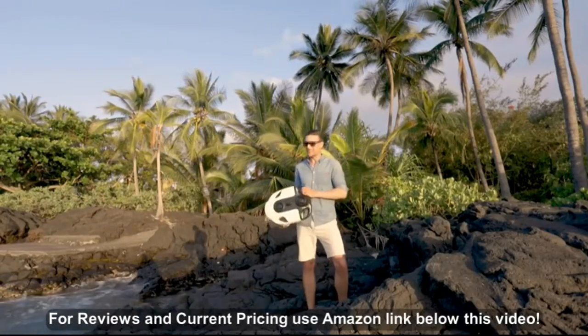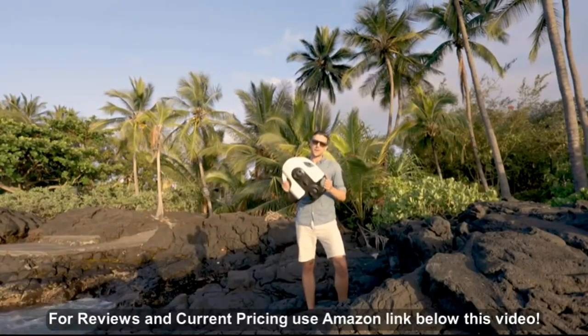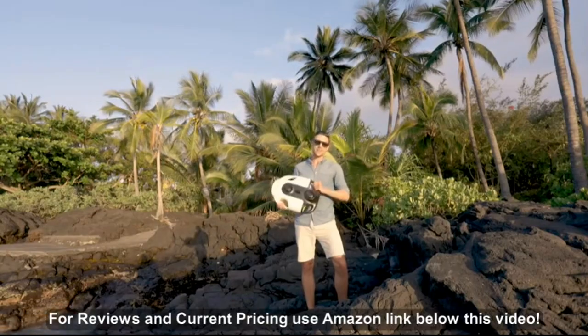Hey guys, it's Aaron. I'm here on the big island in Hawaii with the BW Space Pro. I'm super excited to show you how to use it. Let's get it going.